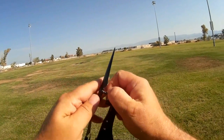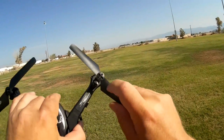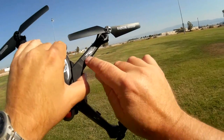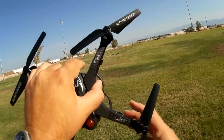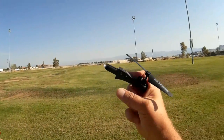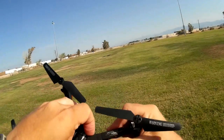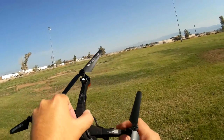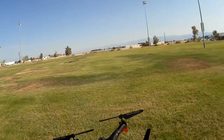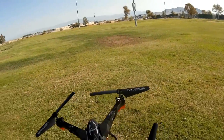You just pop them on like so — very simple to replace these props. But when doing so, always make sure to match the B, like this is propeller B, with a B on the arm and the B on the body. So you've got to match both the props, and you also need to remember to match these arms. The B arm goes on the B slot and the A arm goes on the A slot, along with the A propellers. Otherwise, when you try to fly this thing, it's probably going to flip over on the ground if you put the wrong propeller in the wrong spot.